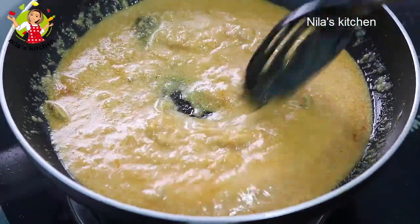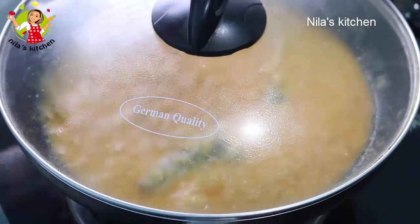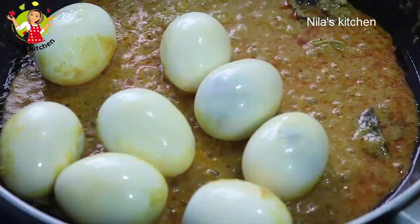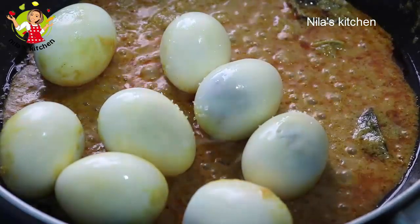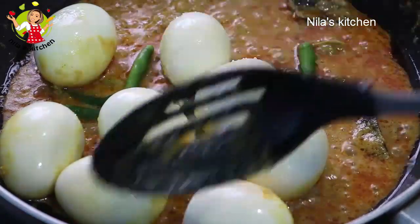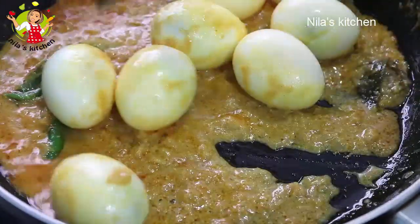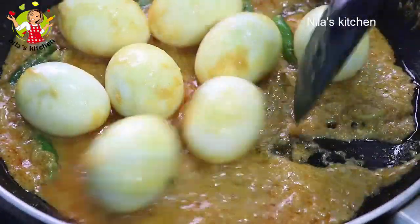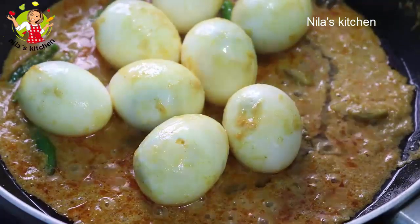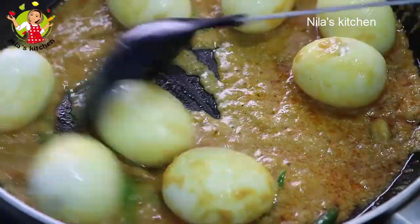For about eight to ten minutes cook this on low heat. After adding the masala, I added one teaspoon of sugar. Added a little sour — sugar and sour together. Along with that, added raw spice mix. Added it into the gravy — the korma is coming together nicely.